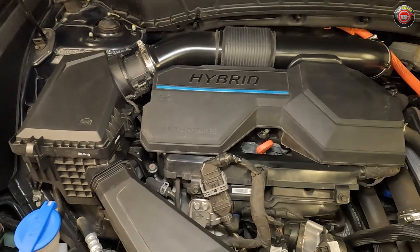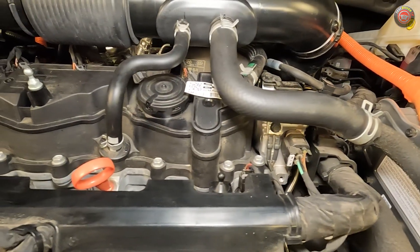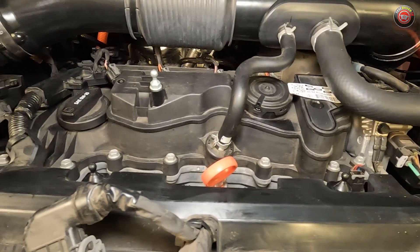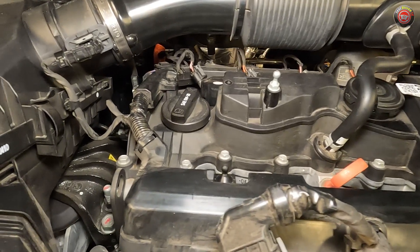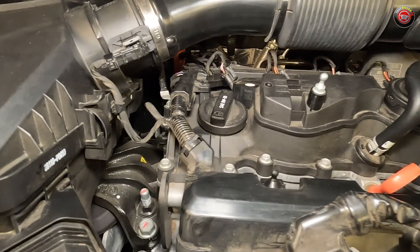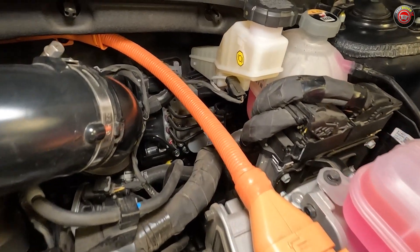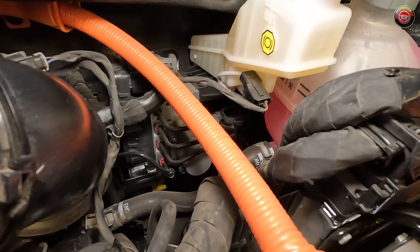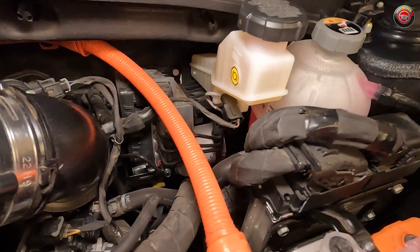Windshield washer fluid is found at the front of the engine bay with a bright blue cap. Checking the oil can be done directly at the top of the engine with or without the sound cover pulled off, notable by the bright orange dipstick at the front and center. To fill the oil, you do have to remove the sound cover to access the cap. There are two coolant reservoirs — one is for the hybrid power system, found at the front of the engine compartment atop the transmission, and the one located closer to the firewall is the main coolant reservoir for the engine.